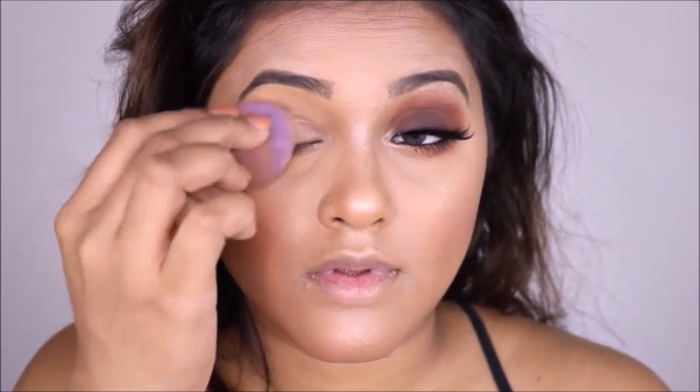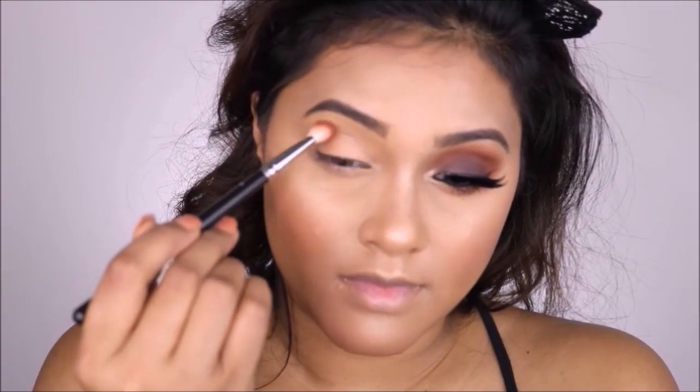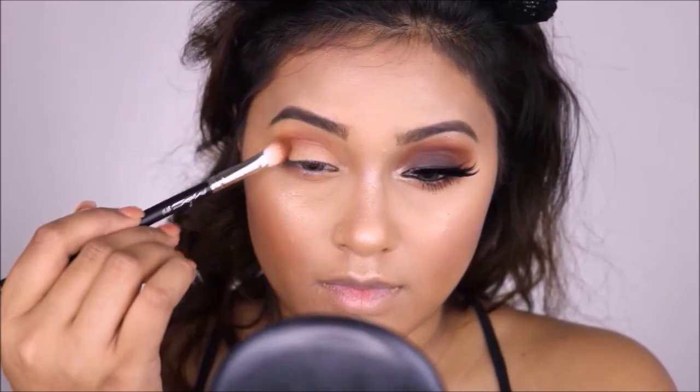To wrap up my entire base makeup, I'm going to spray my face again with MAC Fix Plus and tap it with a beauty blender. This sets the entire foundation onto the face so it stays throughout the day. Now for the start of my eye makeup, I'm going to use my Anastasia Beverly Hills concealer as my eyeshadow base.